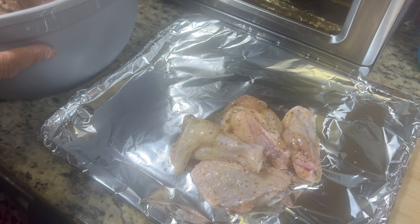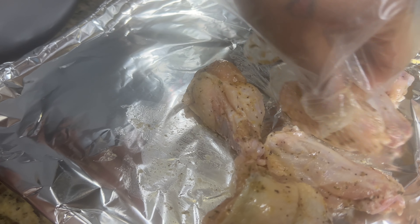Then place them on a pan and pop them in the air fryer. It's okay if the wings touch, just make sure they're all flat down.